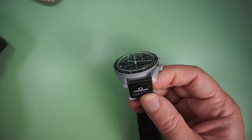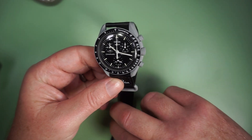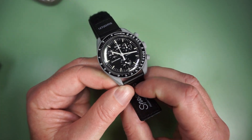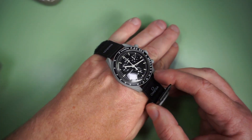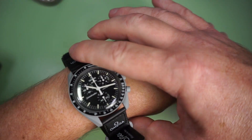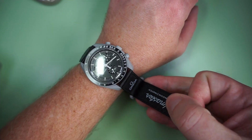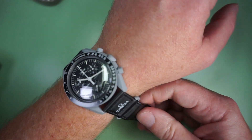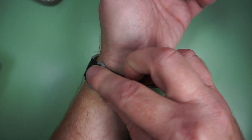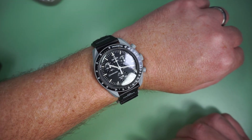I had heard complaints about the strap being stiff and uncomfortable, but to me neither of those is true. I actually like how it feels on my wrist — it is light and barely noticeable. As for the size, the dimensions are the same as the Omega, and I actually think it fits me pretty well. But I'll leave the final verdict up to you on that. Be sure to leave me a comment below and tell me what you think of the fit — is it too big? I look forward to hearing what you think.